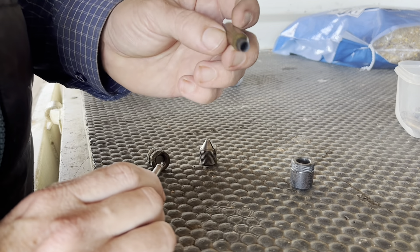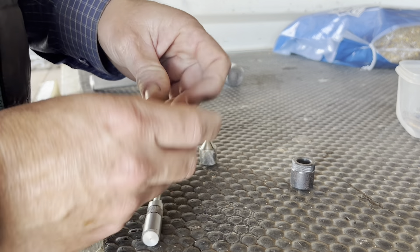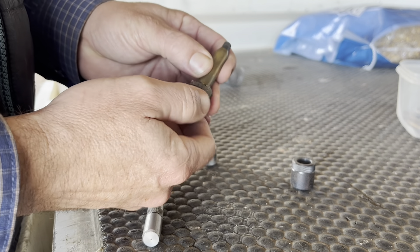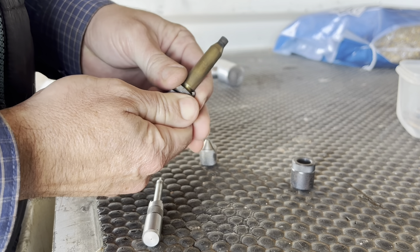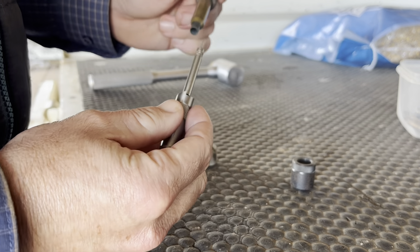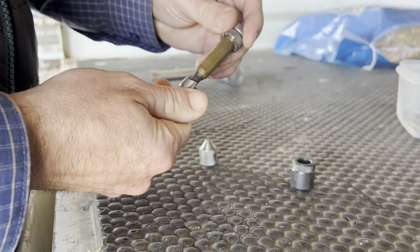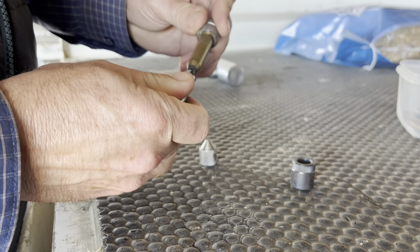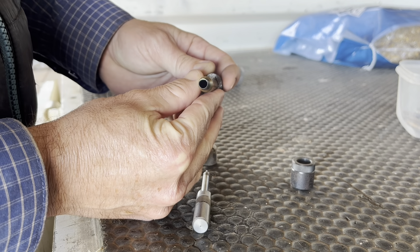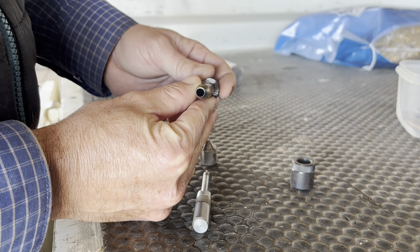The next step is we're going to check the length of the cartridge — sometimes they stretch a bit after they've been fired. So we put it into the shell holder, screw that up, hold it in there, then we grab our length guide with our cutting tool on the end, and just give it a little twist. A tiny little bit got shaved off. You can see the shiny bit — that's just the tiny little brass that got shaved off the end.